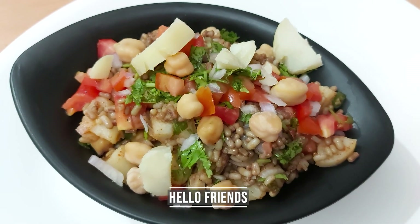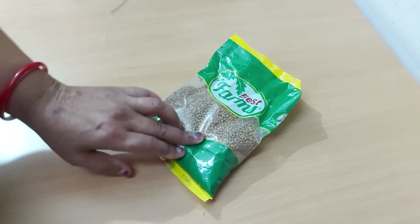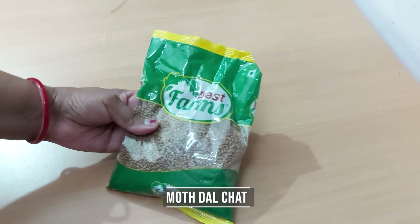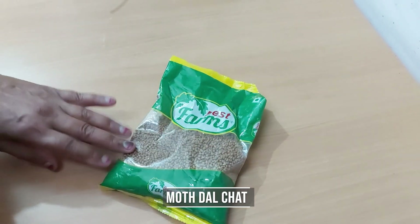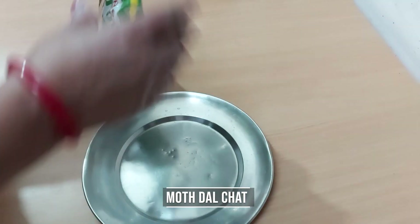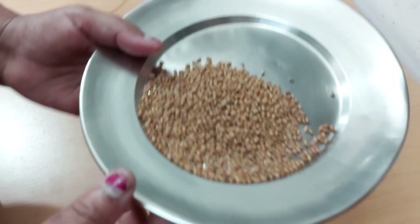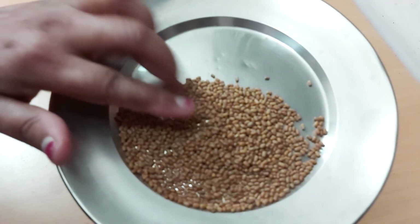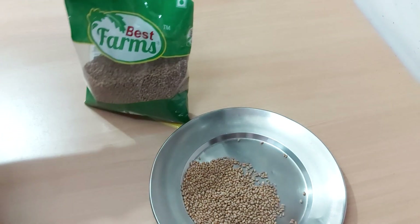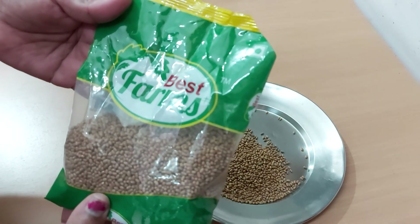Hello friends, today I have made the mott-cholle chaat. The mott-cholle is a street food and the taste and color can change. This is not available in grocery stores because it is not available in every state — if you go to the shopping mall, you will get the mott-cholle products. This is a light brown color. It is very healthy — you will get a full fiber and fat-free recipe.